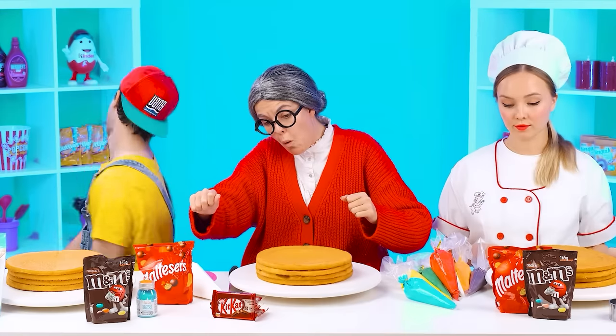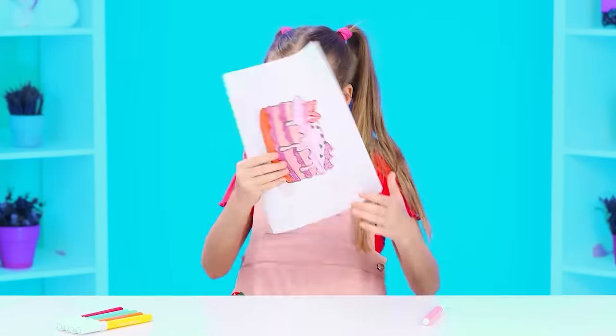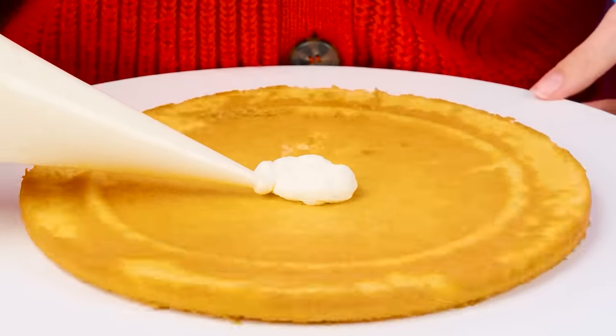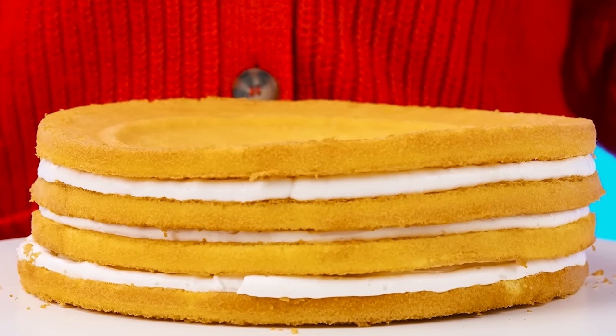Hey, get together. I want the most delicious cake. I'll make the coolest one. Easy — I'm a professional. What kind of cake without delicious cream? Carefully put another cake, another layer of cream, and another cake, and another. Let's see — I'll do something interesting.